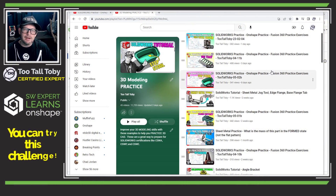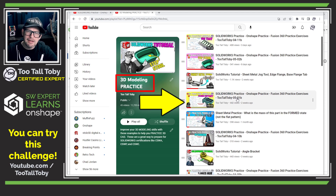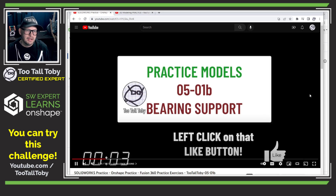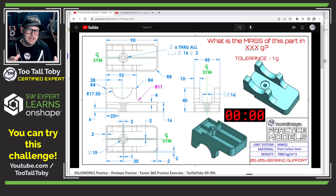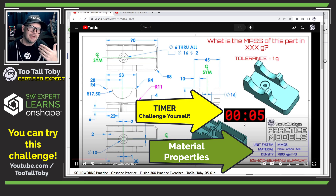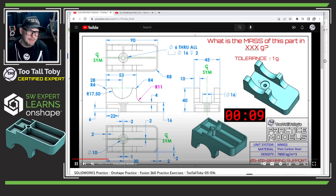You can find this 2D print over on my YouTube channel in a playlist called 3D Modeling Practice. This model is 0501B and I'll include a link to this challenge video down in the description. When I give out these practice models, I show a 2D print including the material properties in the title block and include a timer so you can challenge yourself to see how long it takes to create the 3D model.